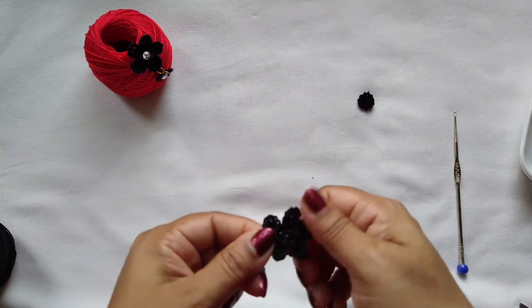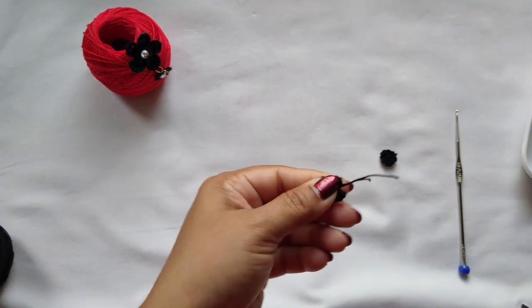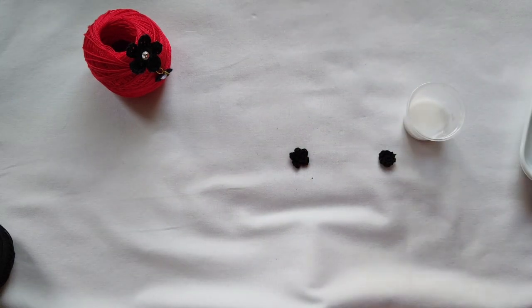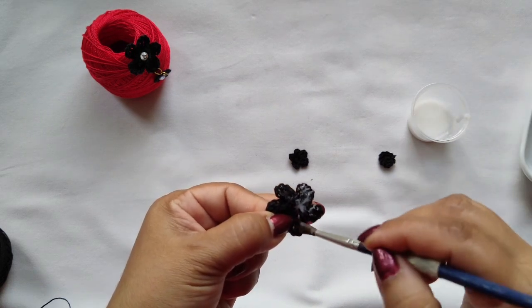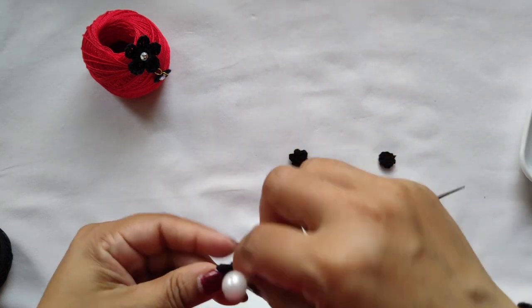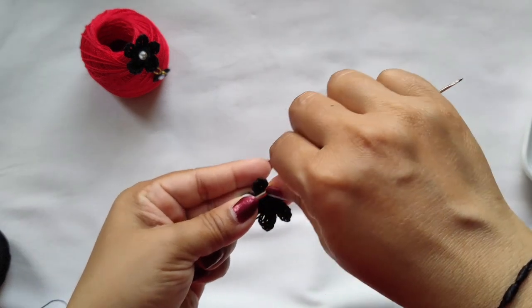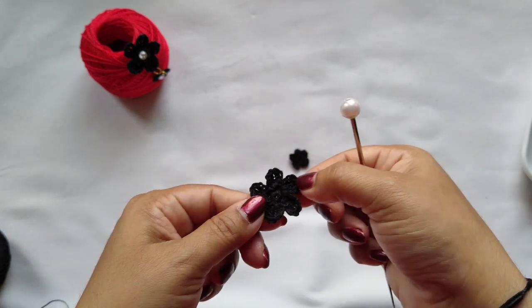Now we are going to join all together. First cut the extra yarn. Now let's go — apply the starch. We are going to apply the starch in the back and give it the shape this way. See, and let it dry.